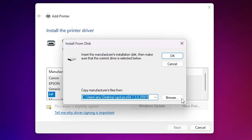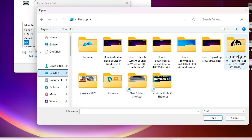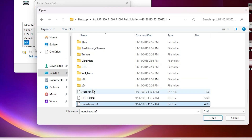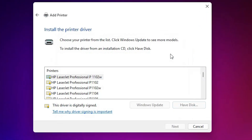Here we find 'Have Disk'. Go to 'Have Disk', then Browse, go to the desktop, and go to your newly extracted folder. Double-click on it and find the .inf file — the .inf file is important. It shows only .inf files, so go to any folder and if you find an .inf file, select that file. I select this file — you can select any file you want — click Open, then click OK.